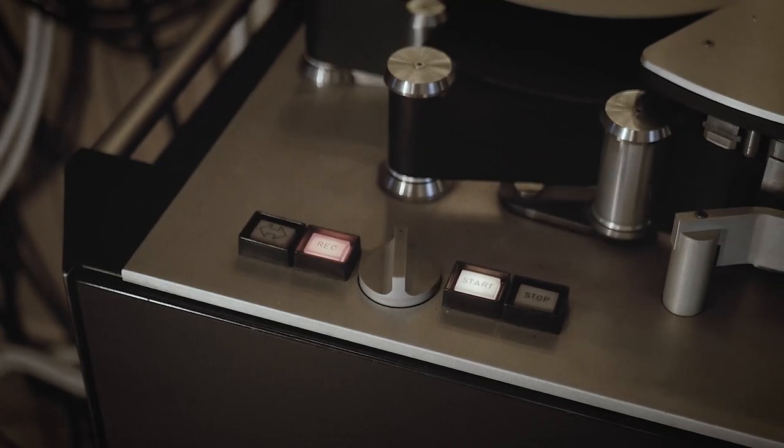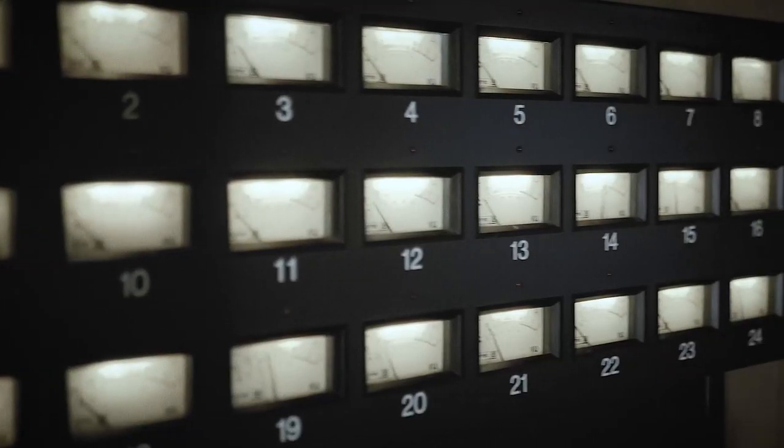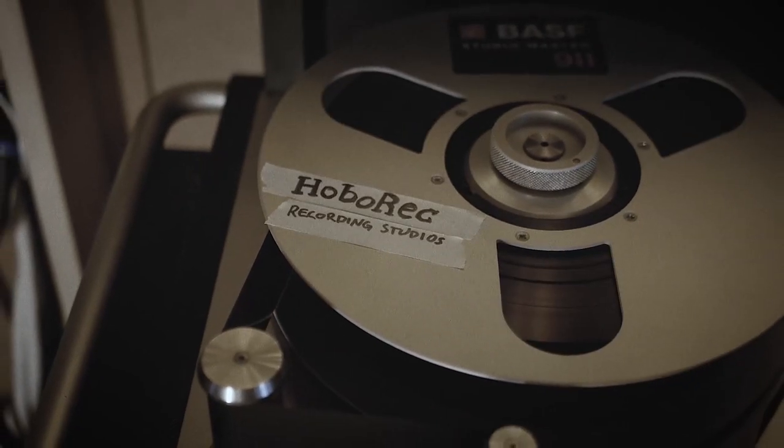Hi there, today we're going to have a look at making IR impulses from your speaker cabinets. I'm Ulf Atobarek. I'm back from Vietnam and so far so good — no coronaviruses yet, so let's hope for the best.